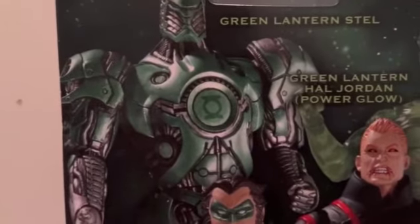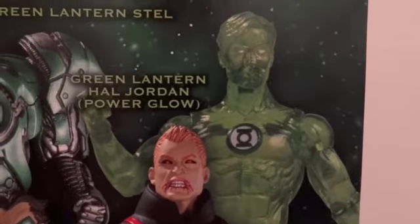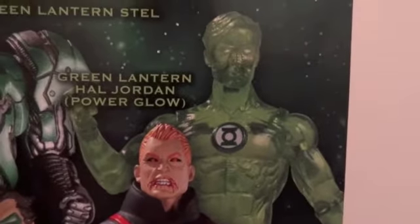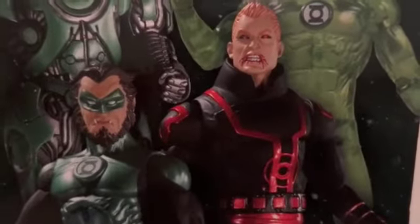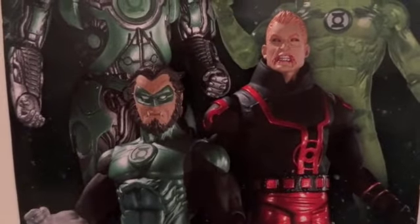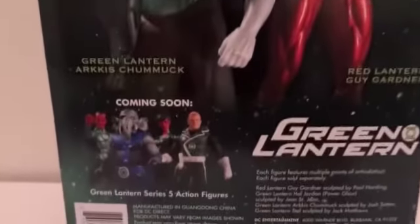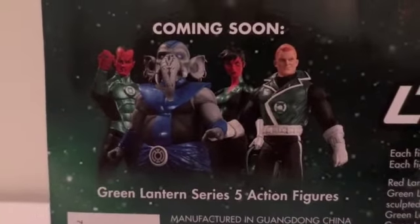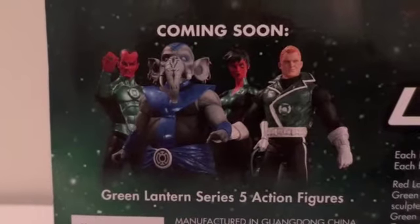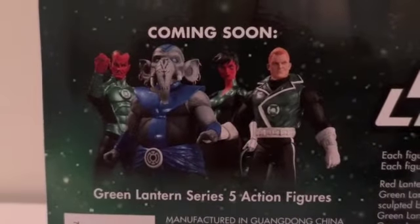I'm in the process of finishing up that figure. We also have the Hal Jordan Power Glow — it's basically the same figure but now it's translucent, so I don't really care for it. These are the two I picked up, but today the review is on Red Lantern Guy Gardner. Here are the ones coming soon, and most likely I will pick up all the green ones, except for that blue one which I don't care for.